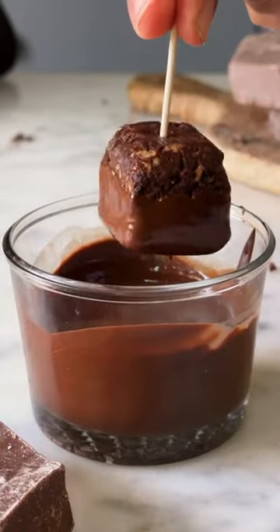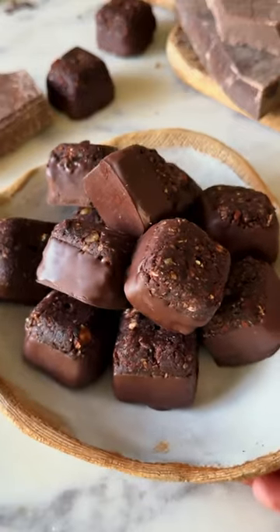These dessert bites are made with wholesome ingredients and taste delicious. Let's make healthy Bliss Bites.